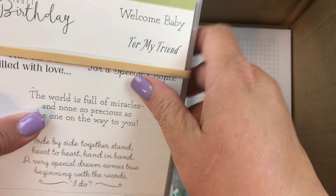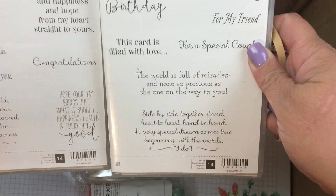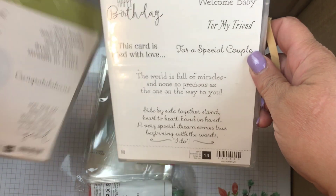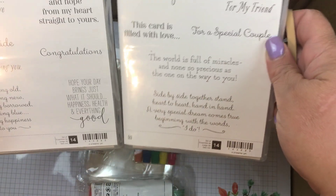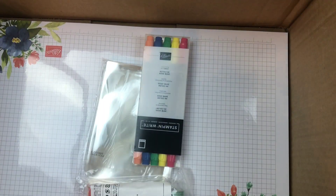I also picked up the Special Celebrations — and there are two. This is in the current catalog and also will be in the new catalog, so I thought that would be cool to have, especially to have some words for the inside as well. Let's see if you can see there — really cool. And it was a good priced set too.